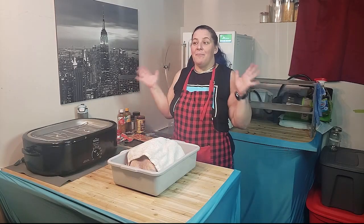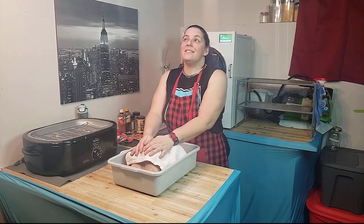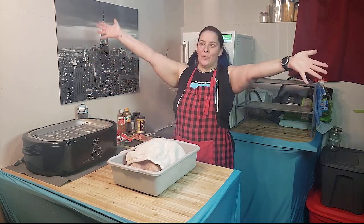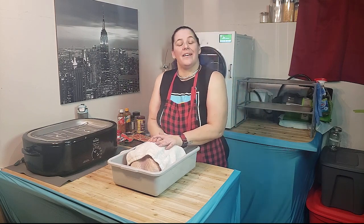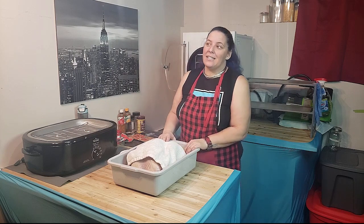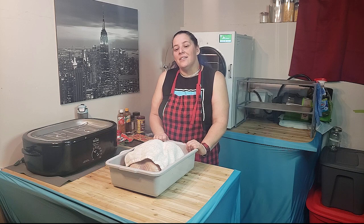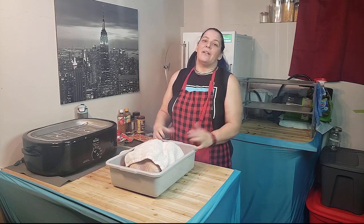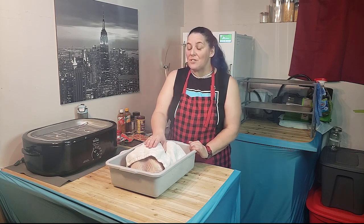All right guys, I'm back — happy holidays, it's 2023, 2022 is over. I had a great time visiting family. Unfortunately due to some weather I had to cut and not visit some of my friends, but we talked online and it's all good — better safe than sorry.